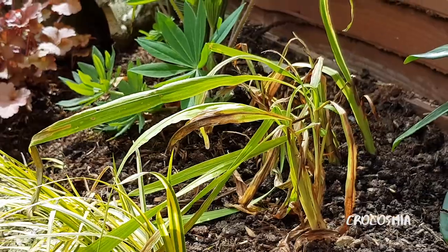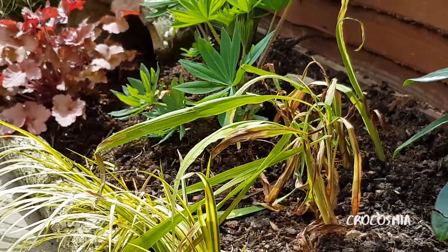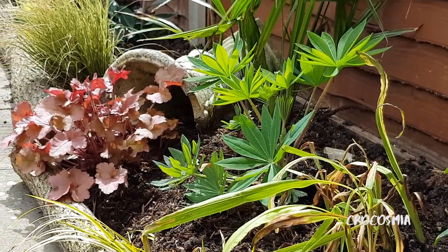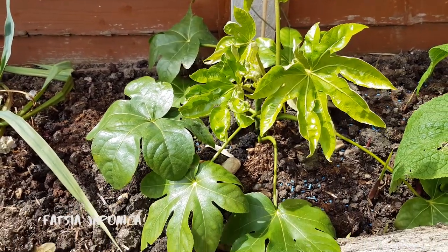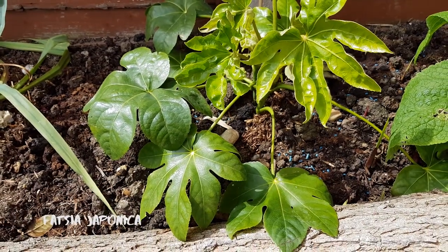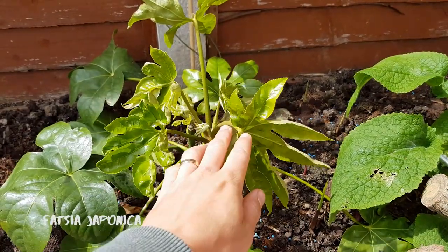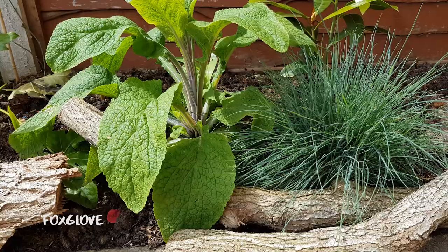Now this is a sorry looking clump of Crocosmia — it has orange flowers and was divided from a plant in my parents' garden. However I think they sabotaged it with weed killer, though the lupin behind looks very healthy. You'll see these in everybody's tropical garden — it's Fatsia japonica and this one is really starting to chuck out some fresh growth. There are loads of new leaves and it's growing two stems now which should mean it will fill out nicely.